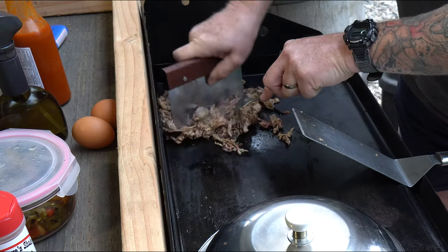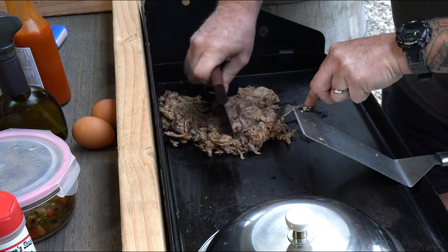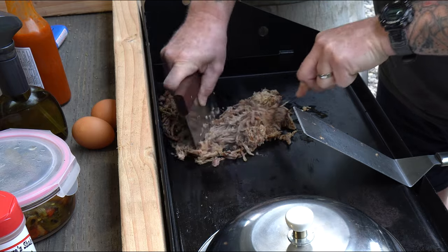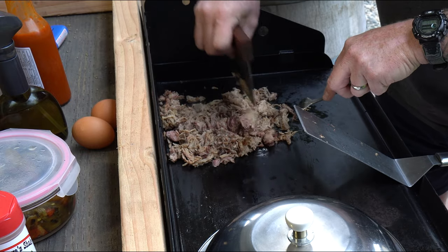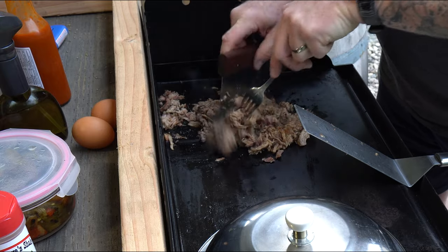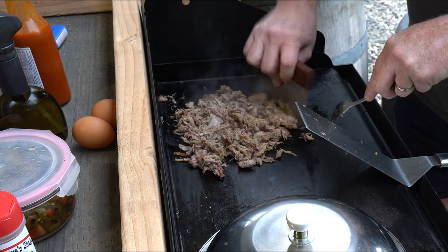One little tool that's really good for chopping this up — you want to chop the pulled pork because it's going in a burrito. You want small bites of meat; you don't want big bites that will rip the burrito apart. We don't want that — I hate when a burrito falls apart when you're eating it.